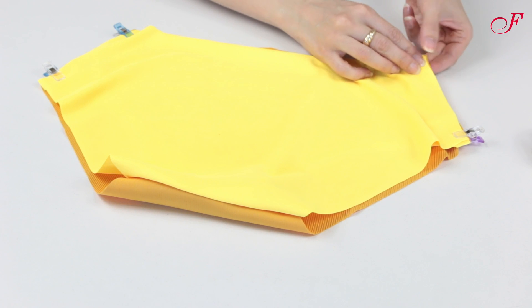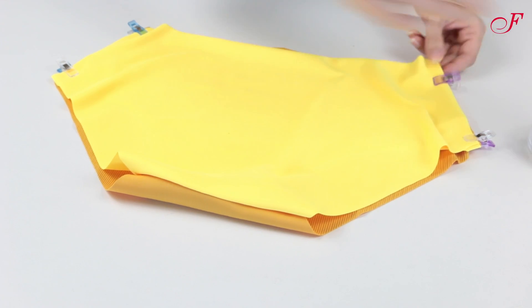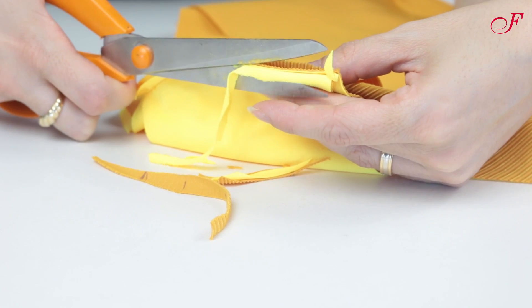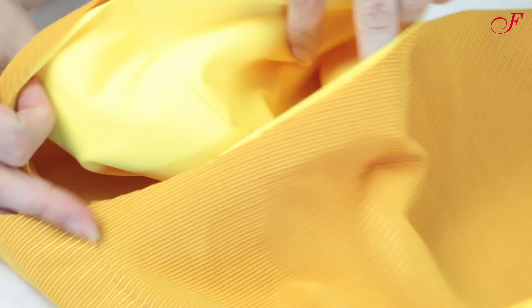Now I place the panties front on the back with the right sides together. Then I lay the front lining with the right side facing up and the back lining with the right side facing down. I pin the sides, I stitch, and I trim, grading the seam allowances. I trim the bottom right side out and the seam allowances are not visible either on the right side or on the inside.